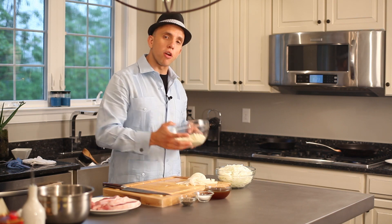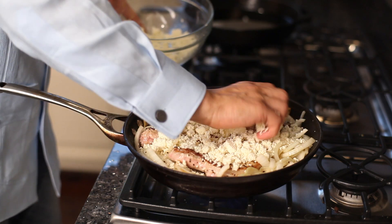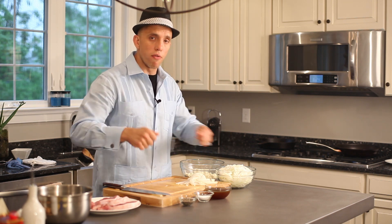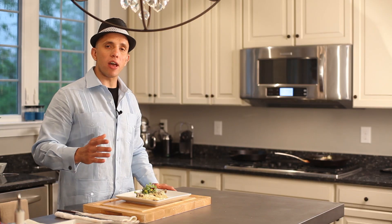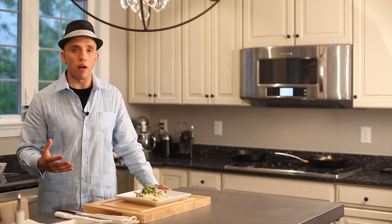The last thing, we're going to add our queso fresco. Right here we have about eight to nine ounces of queso fresco. You could put more — that is your choice. If you love that cheese, then add more, not a problem. So we're going to sprinkle it right on top of our pan, cover it with foil, and then put it in the oven. Remember: 400 degrees, 15 minutes, remove from the oven.